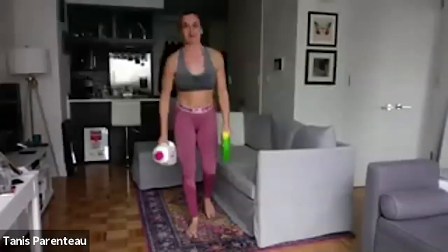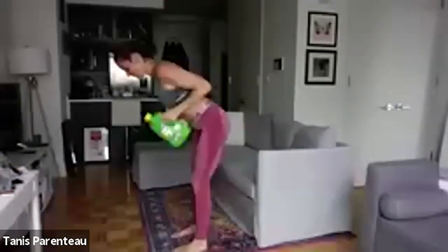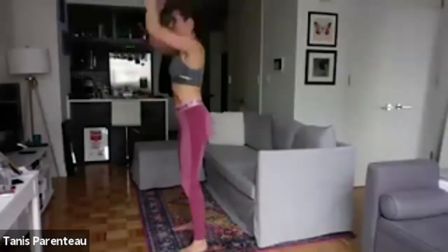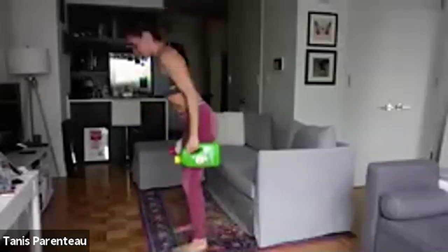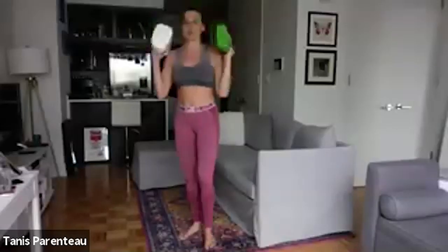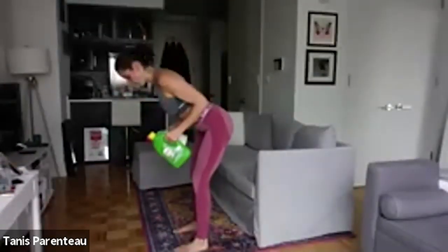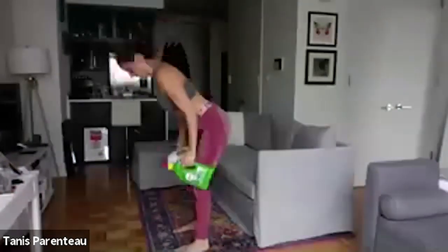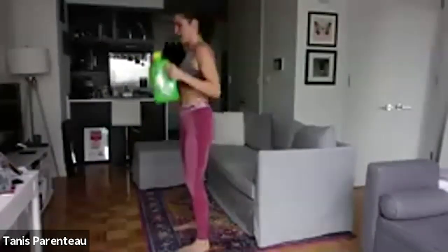Now we're going to our squat thrust bent-over row. Dumbbells at shoulders, squat thrust, bend over, row. In between the squat thrust and the bent-over row we're doing a clean — that's what these are called, when you're bringing your dumbbells from your sides to your shoulders. Row, clean those dumbbells up, squat down, shoulder press, bend over, row. So we're getting a lot of all the joints. Okay, two seconds left.